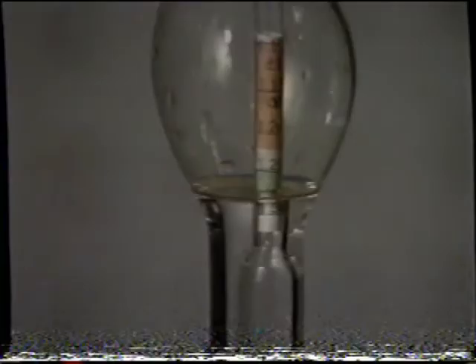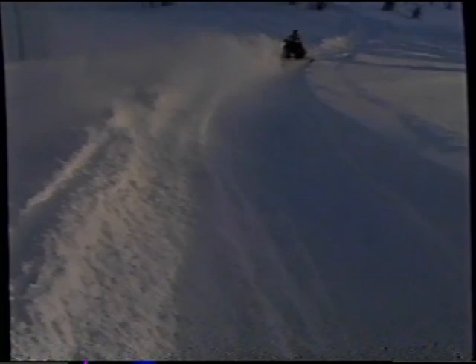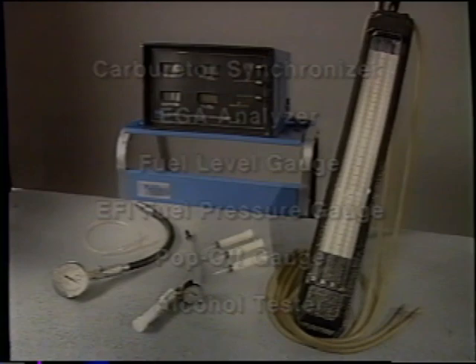That completes the electrical section of our diagnostic tool video series. We hope the information presented has increased your knowledge and is useful to you during your diagnostic work. The next video in this series will focus on the diagnostic tools used to test fuel systems. These tools include carburetor synchronizer, EGA analyzer, fuel level gauge, EFI fuel pressure gauge, pop-off gauge, and alcohol tester.